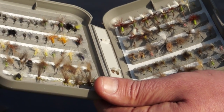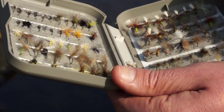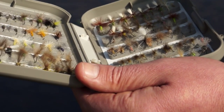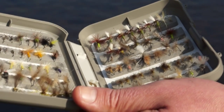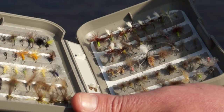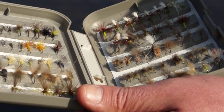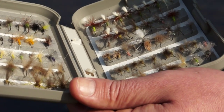Specifically, I'm going to be talking about parachute flies, traditional hackled flies, and CDC no-hackled ones. I'm going to show you these flies in the water, and the advantages and disadvantages of all of these modern dry flies.